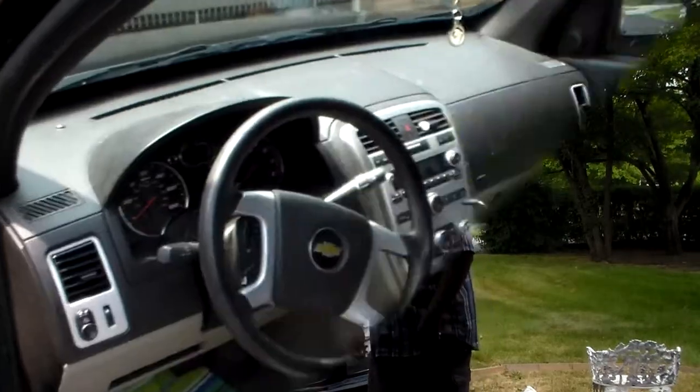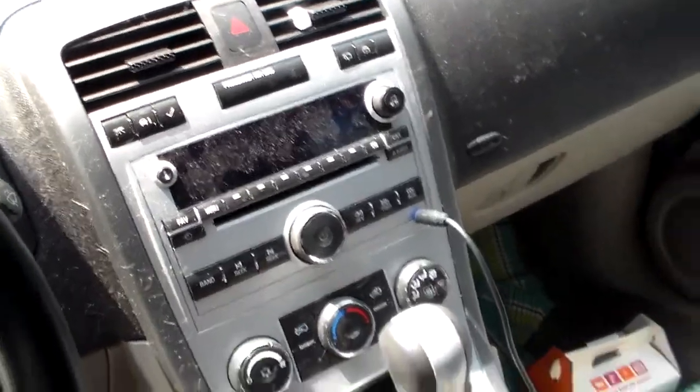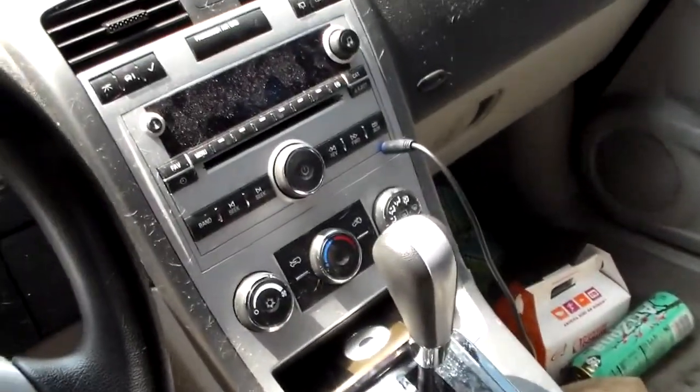Come check out the inside of this car. As you can see, it's got the factory CD player with auxiliary, which is garbage and boring. But we're going to add some flavor to this here. This is how we do it every day, all day at Greer Auto Accessories. You can have this too — it's as simple as making a call.